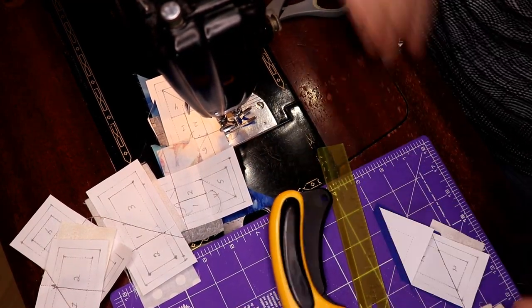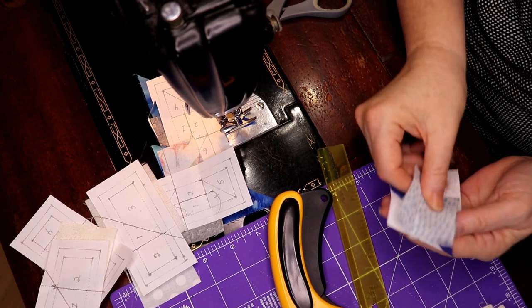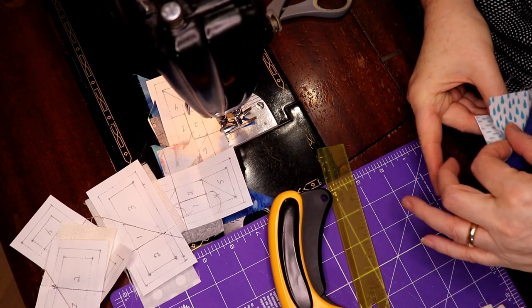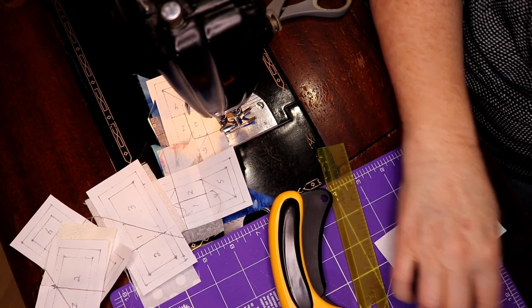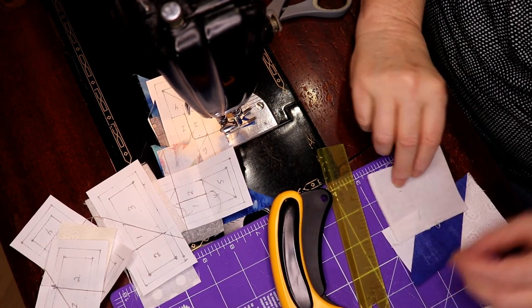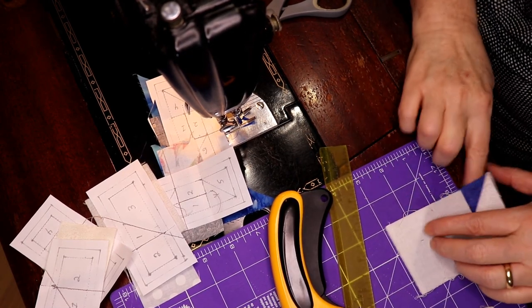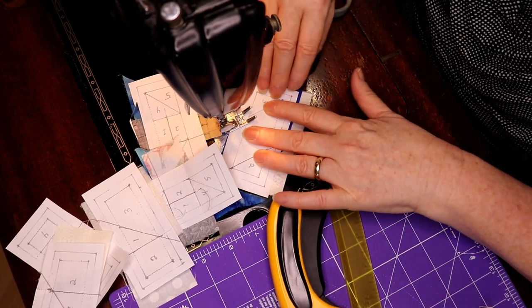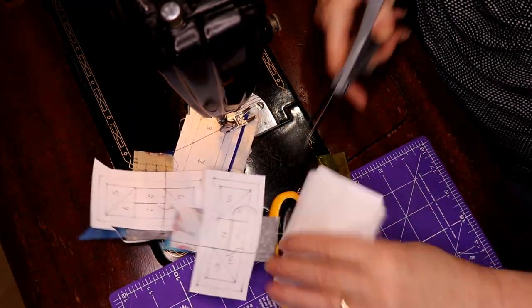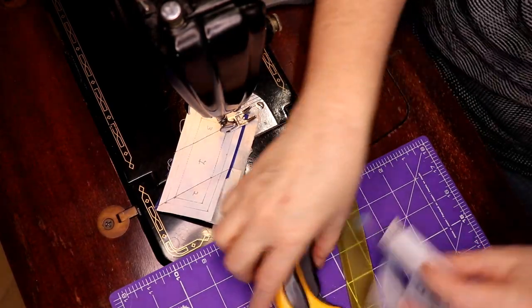It doesn't take long, especially when you have a plan. I want to make sure I have enough covering — this is going to flip up, so I want the bigger piece on top. I'm going to move it so when I flip it, this will show. Three is done, get all of this off and clipped. That's the nice thing about having a big basket of crumbs! So four is next — I want something big and bright. Something different — that'll be good, that'll work. I cut through because I know I've got two fours, so I might as well.